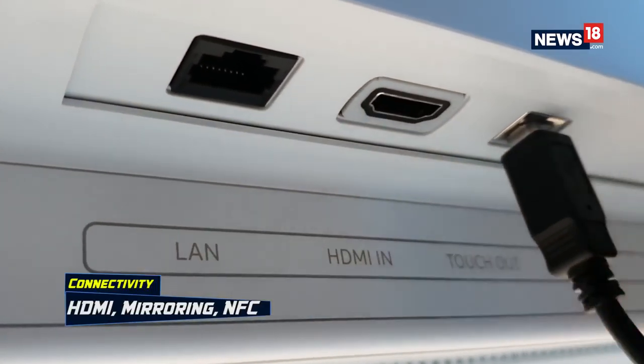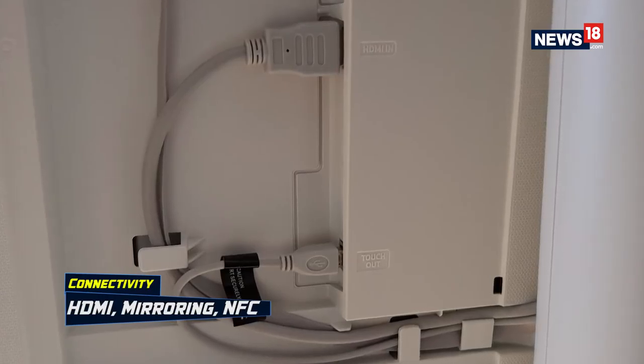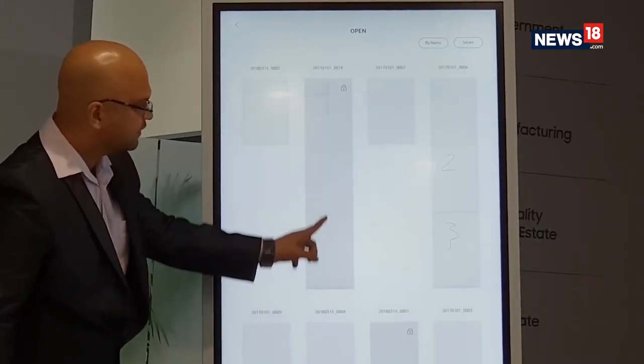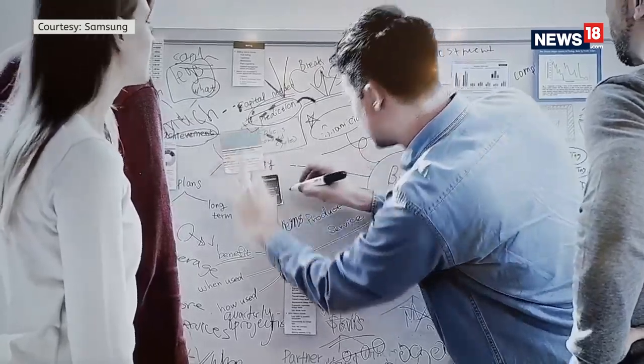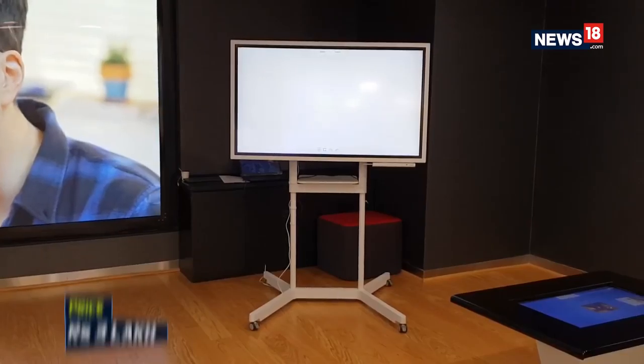On the connectivity front, there is one HDMI port, two USB ports, along with Wi-Fi and LAN ports. The Flip is aimed at meeting rooms that go through thorough brainstorming every day. It tries to make work smarter and easier, especially for creative departments and executives who work around charts every day.